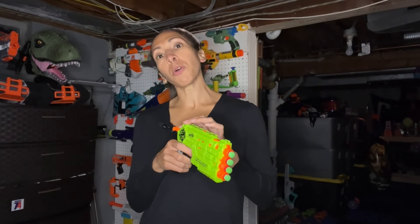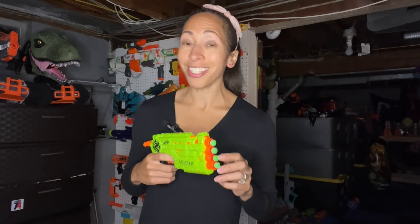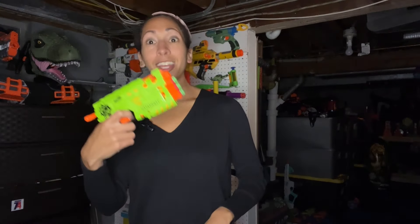So this right here is the Quadrat. This is a four dart single shot blaster with a T-pull prime in the rear. It is small enough to fit into a holster, but also thinner than its more popular cousin, the Hammershot. So this is the Quadrat.